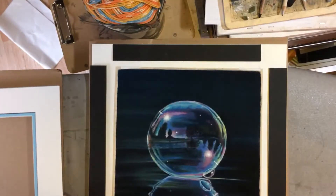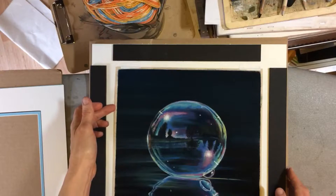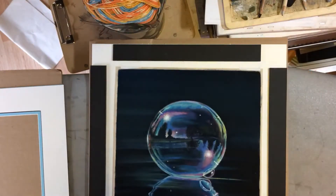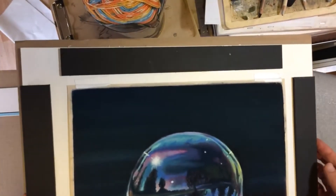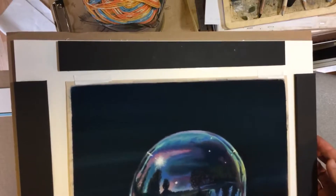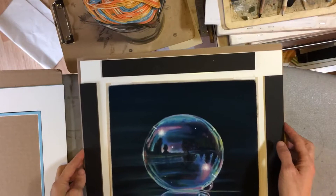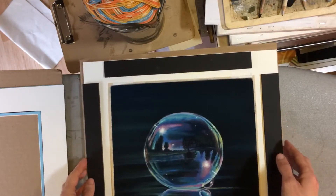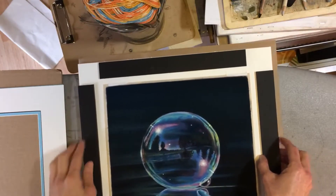And it gives you a little spacer so it doesn't rub off. I'm holding the piece in — this is UART 600 grit pastel paper. And this tape here on the top and bottom is framers tape. I'm not sure what else it's called. Very sticky — I cut it into little pieces and put it on top. Some people make little hinges and I've never gotten those to stick, so maybe I'm not using the right technique or maybe it's the wrong tape. But this is what I've got.